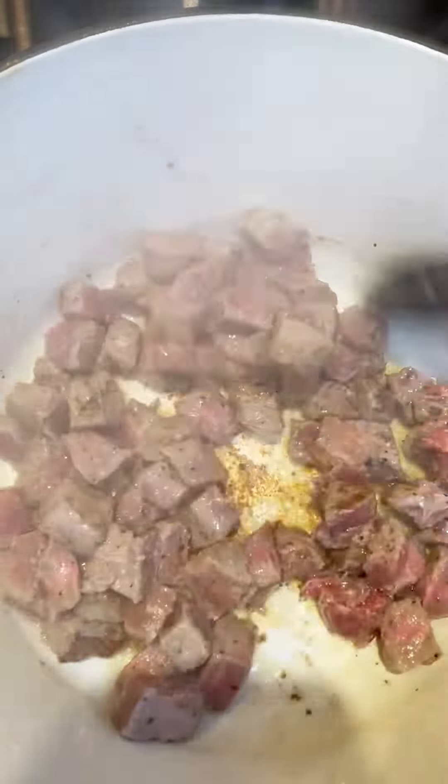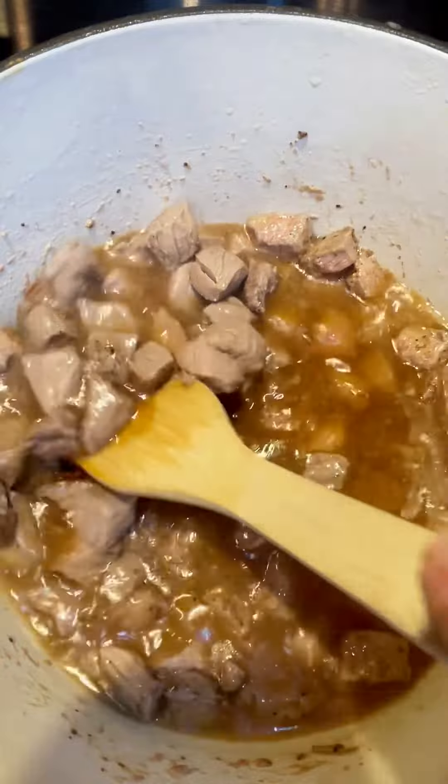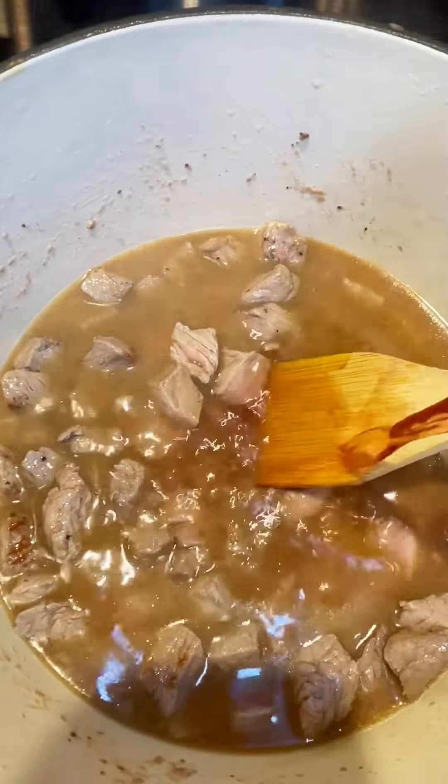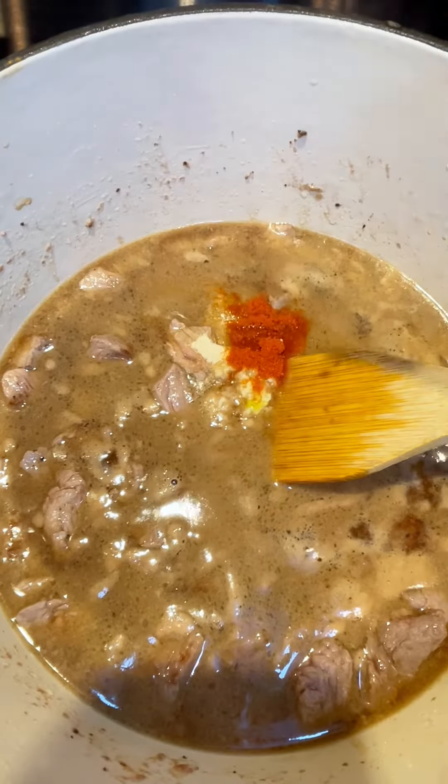I go ahead and heat up some bacon grease and olive oil and get that sirloin brown on all sides. You add the beef broth and go ahead and scrape the bottom of that pan — you're just deglazing the pan. Add some cranberry juice, some soy sauce, fresh garlic,